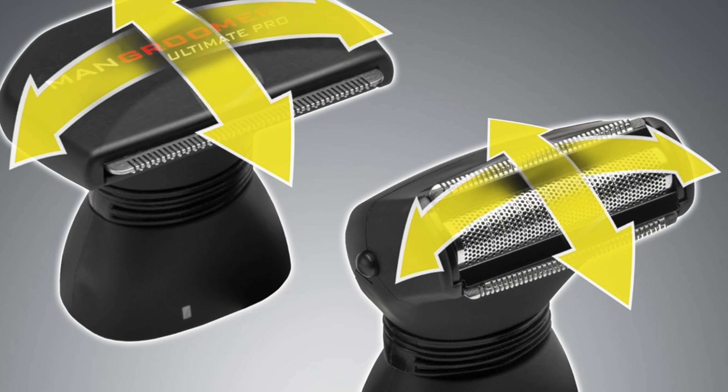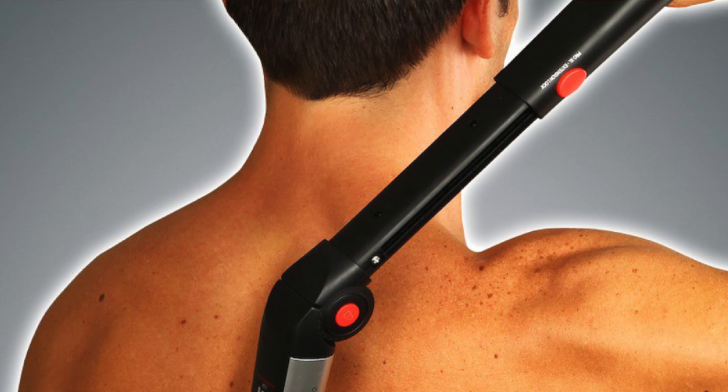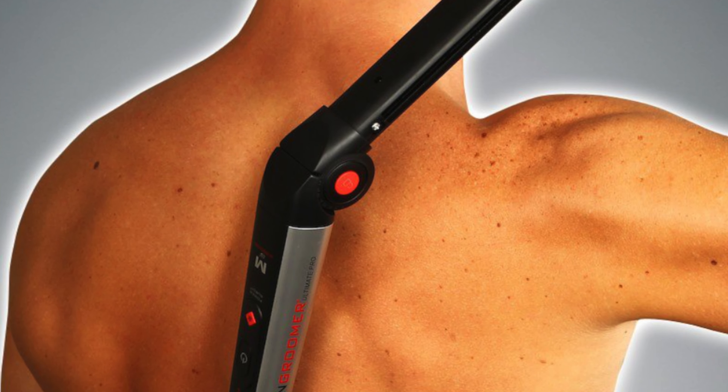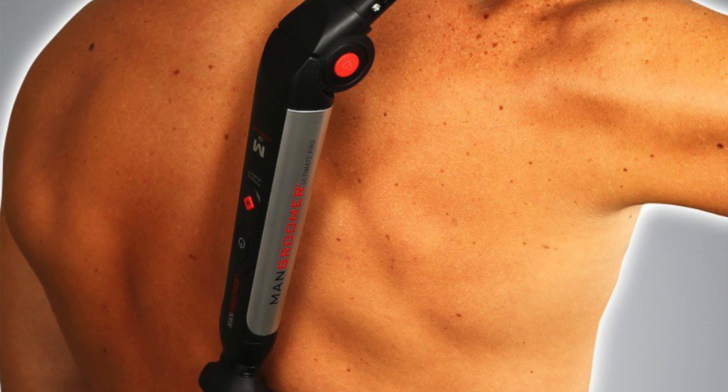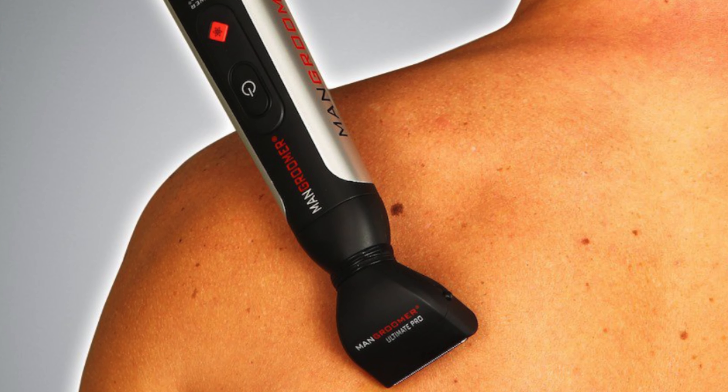Key features: a 1.8-inch ultra-wide back groomer blade — cover more ground with fewer strokes, like a Zamboni for your back. And a fully extendable and adjustable handle that locks at every angle you want, so you can reach every spot, even those that feel like they're in another zip code.